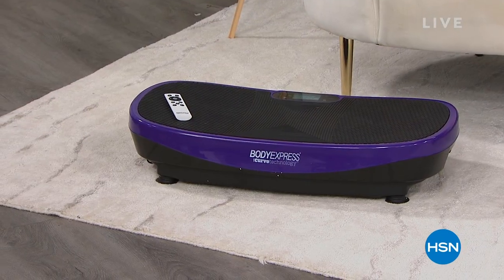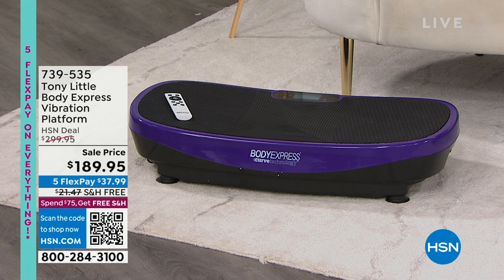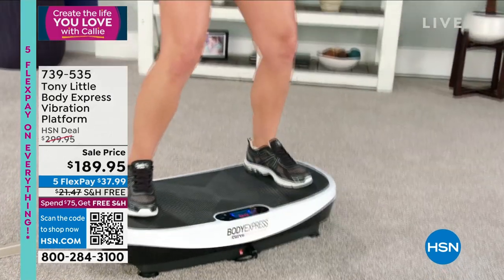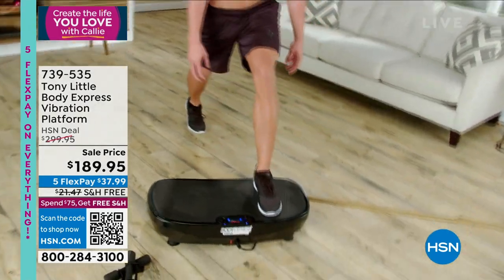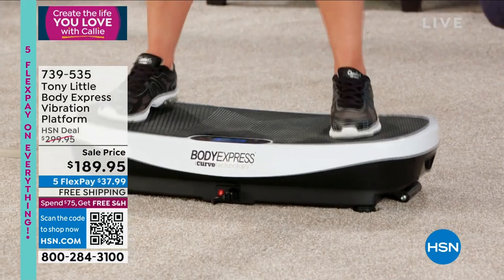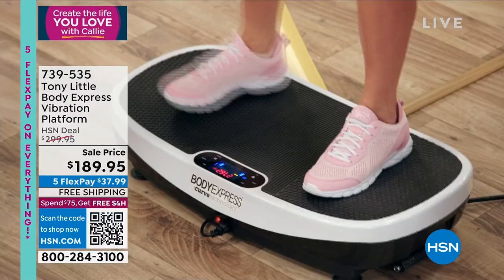Vibration platform from Tony Little — this thing is amazing. And what's even more amazing is our price: it's $110 off. This is the most incredible full body, total body head-to-toe workout. You can almost tell by looking at these videos how it just energizes you. But it's the curve on this vibration platform that Tony has built in.